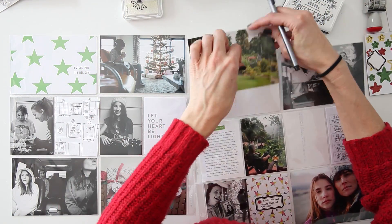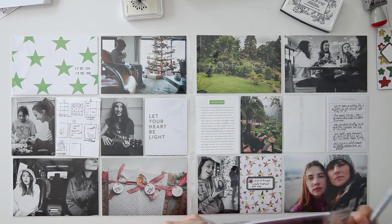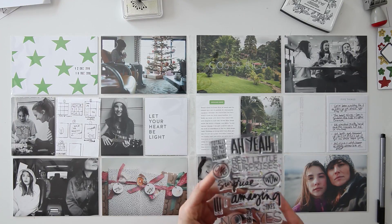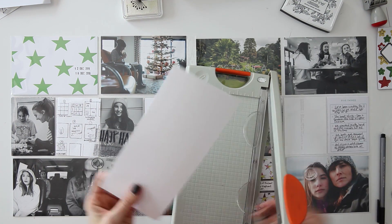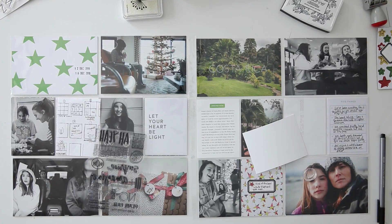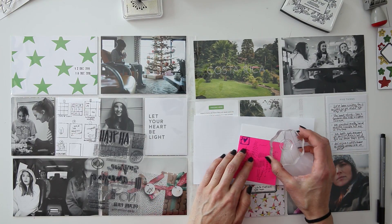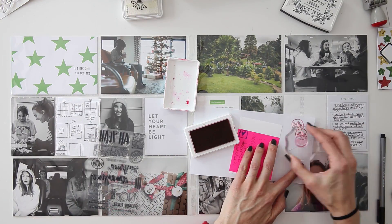I'm going to throw that Costa Rica picture right in the sleeve — I thought it was dry enough. So I'm grabbing over my Ali Edwards 'Surprise' story kit. I've actually really liked this story kit and found a lot of uses for it. I'm going to make my own three by four card. I'm going to take this 'wow messy' stamp and I'm just going to stamp it a whole bunch of times.